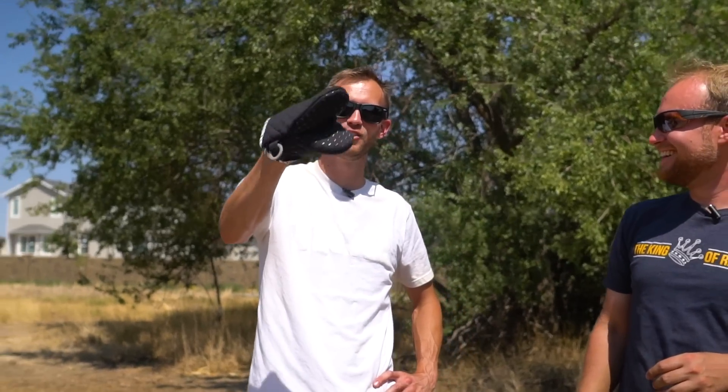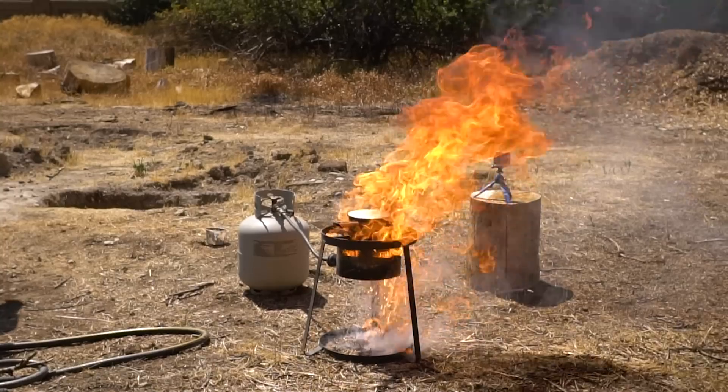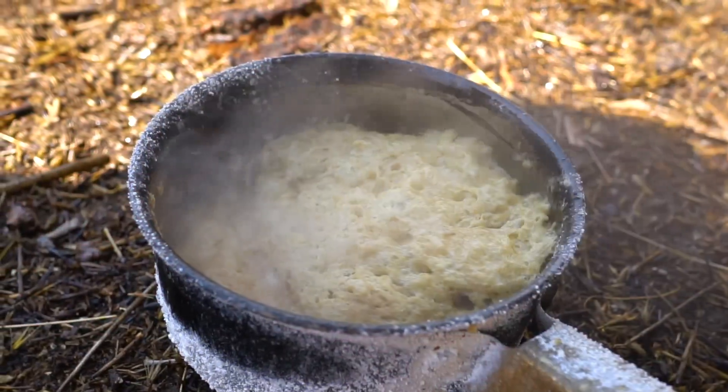Hi-ho, Kermit the Frog here. In today's video, we're gonna see if we can turn a grease fire into a bar of soap.